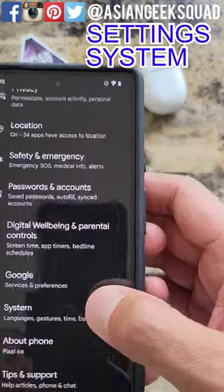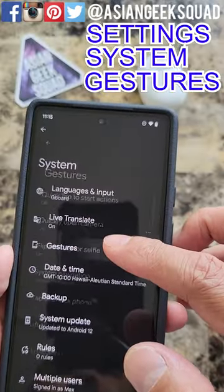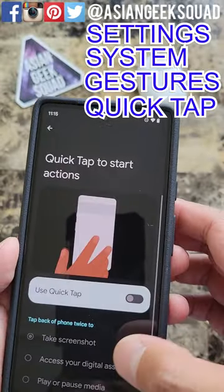First, go to Settings, scroll down to System, tap on Gestures, and turn on Quick Tap to start actions.